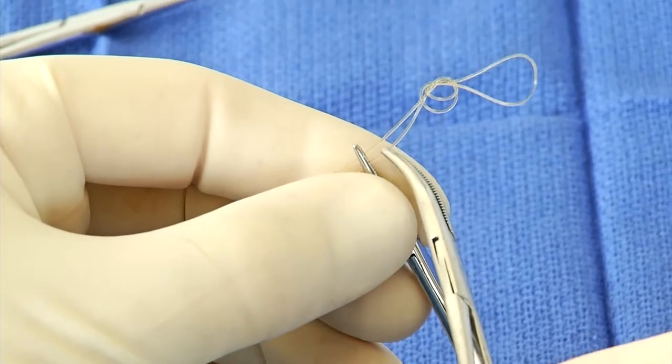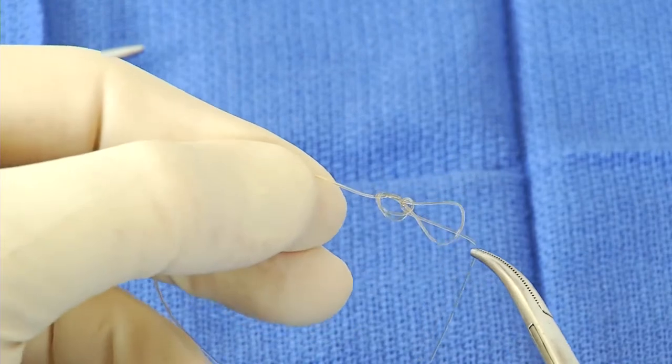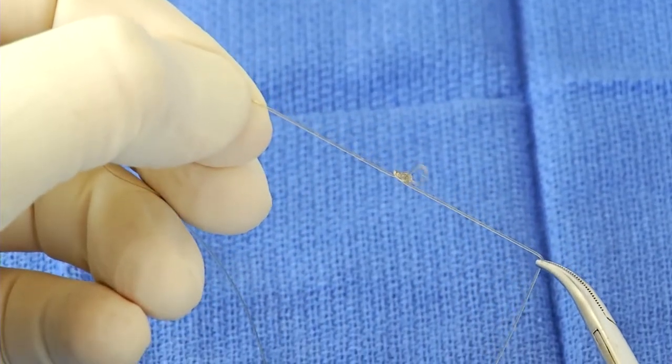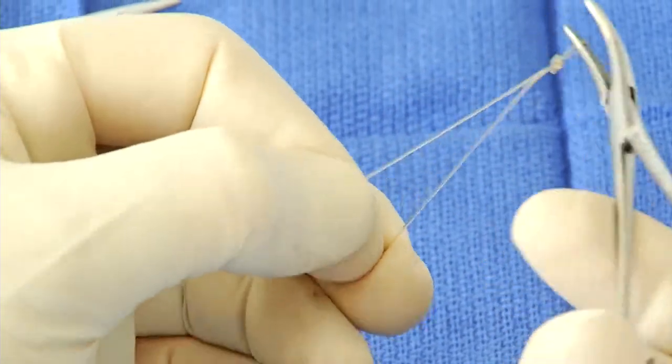Once you've got it to here, you have the opportunity to make it small — and you definitely want to have it small. You don't want to have the loop too large. Everything is so magnified once you put it in the abdomen.